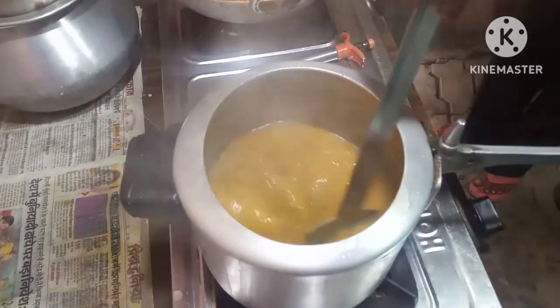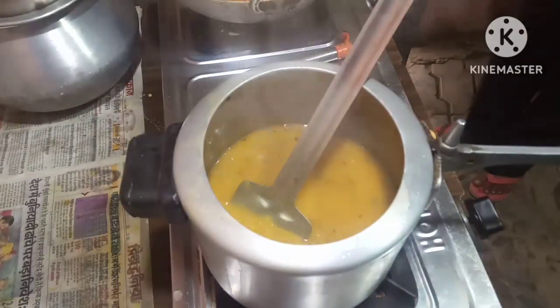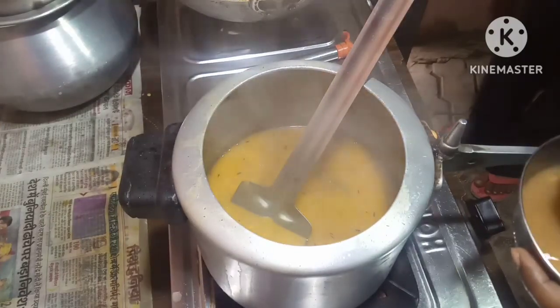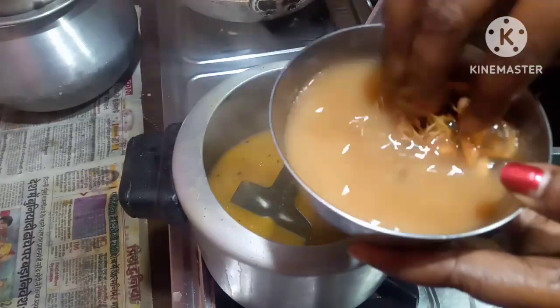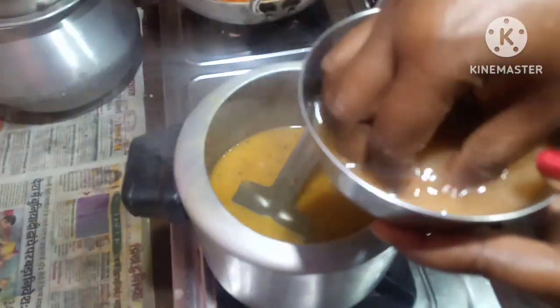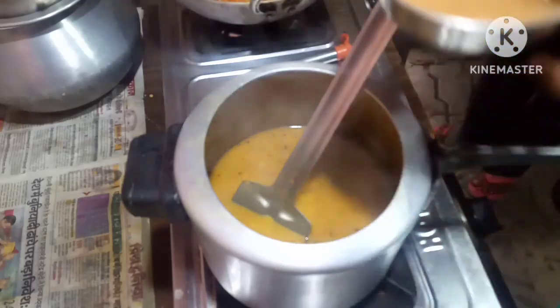The dal is cooked. Now I will put the tamarind water in the dal. I've taken out the water like this and will put this inside the dal.